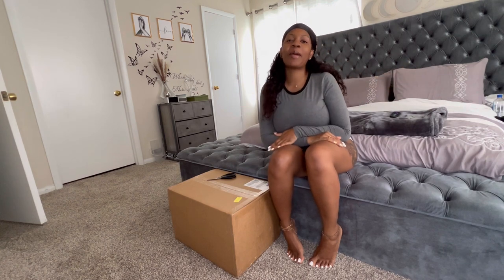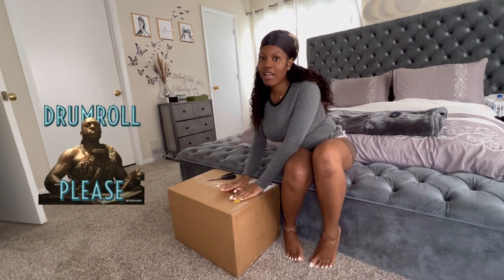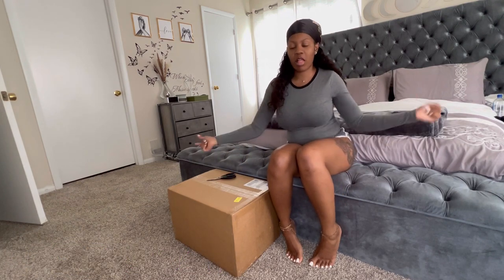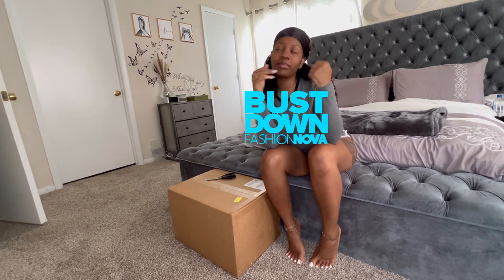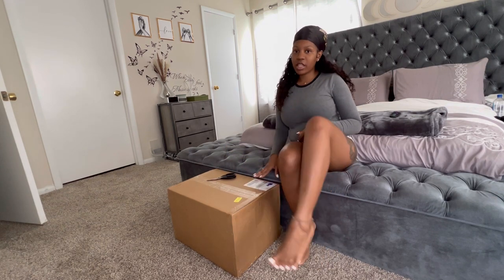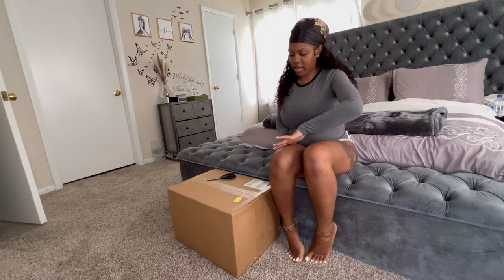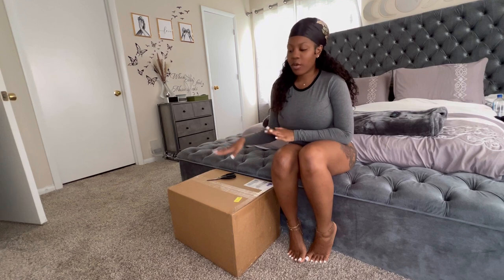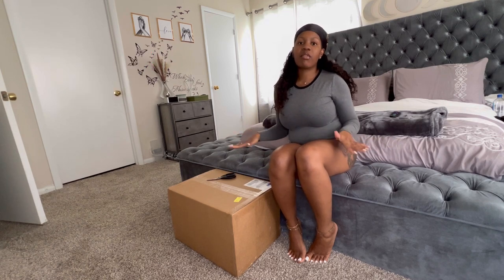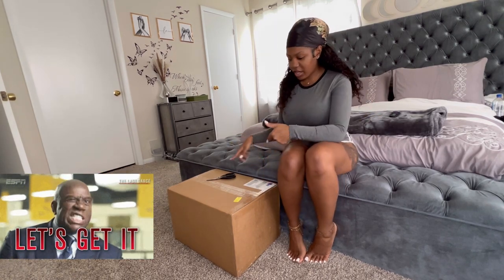Hey guys, it's Jolie and I'm back with another video. Today's video is going to be a shoe haul video about Fashion Nova. I bought a couple of things from Fashion Nova specifically — I got so many shoes. I want to go ahead and try on these shoes and give them a rating on comfort level and overall how I think they look.